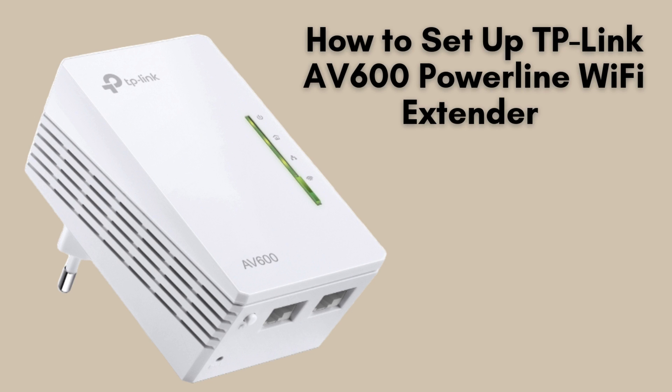In today's video, we'll guide you through the setup of the TP-Link AV600 Powerline Wi-Fi Extender. This device offers an efficient way to extend your Wi-Fi coverage by utilizing your home's existing electrical wiring, ensuring a seamless internet connection in every room. Let's get started.